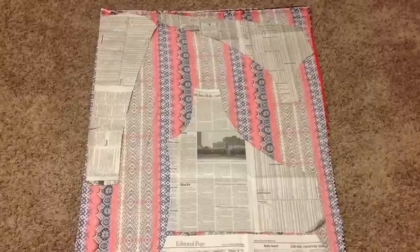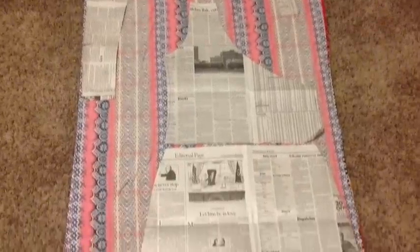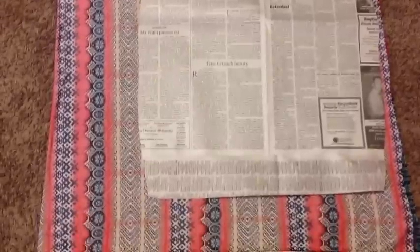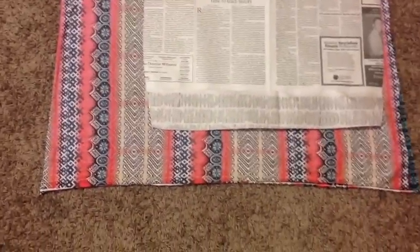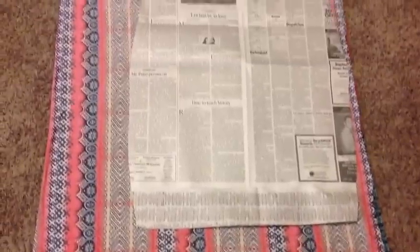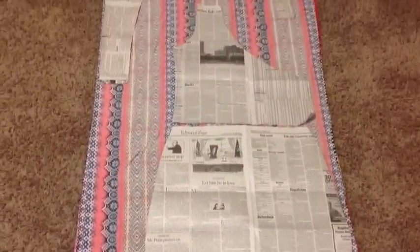I'm always trying to maximize my fabric, and as you can see here I've placed it out pretty much like normal commercial patterns have the pattern piece laid out on the fabric, so if you do yours this way I'm sure you'll get the most use of it.